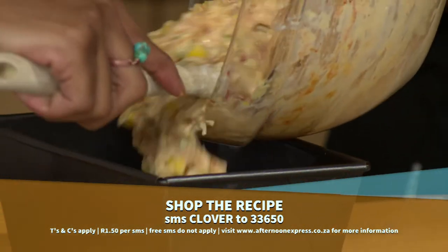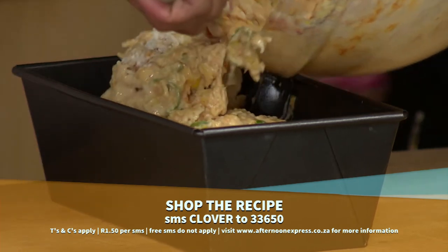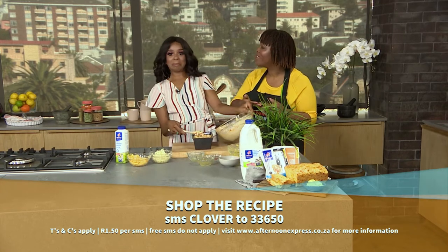And at the top of the show you did mention that this makes a great side for braai. Yes, we love braai! Another thing you can do — once it becomes stale, it's actually great because you can toast it.